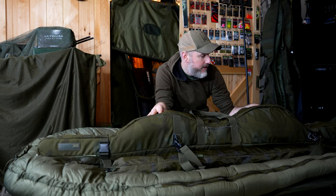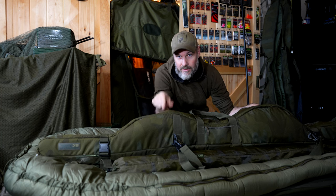Today we're taking a look at the Sonic SK Tech rod sleeve. I've got this loaded with my small setup and we're taking a close-up look at the features of this thing and just how much gear it actually holds, and if it's right for your angling. So let's get right into it.